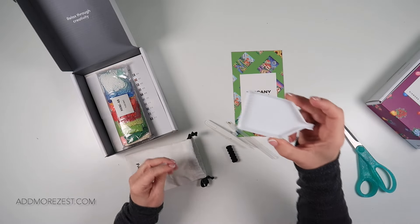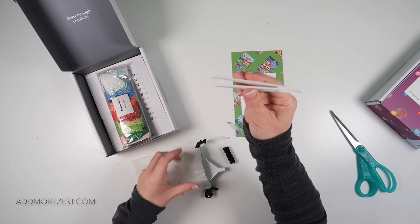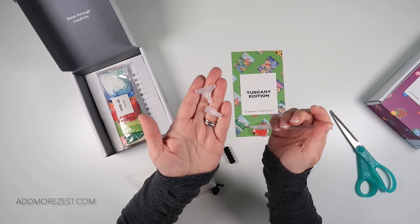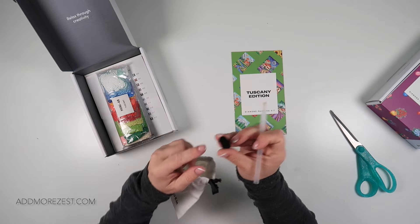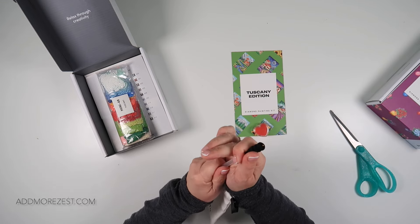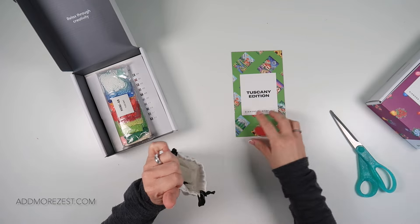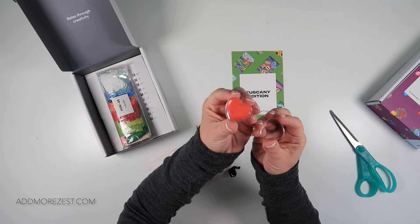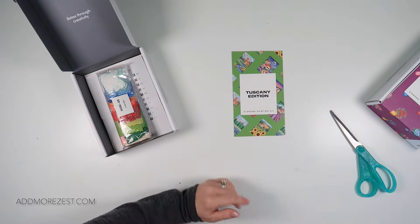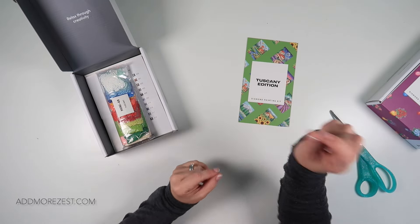You get a white tray, a set of white tweezers in case you like to place your squares with tweezers. You do get a pen with a single placer and two multi-placers. You also get a squishy that will fit on the end of your pen — that can just help your pen be a little bit thicker. You also get a little container with your wax, and all of that in the most gorgeous little bag.